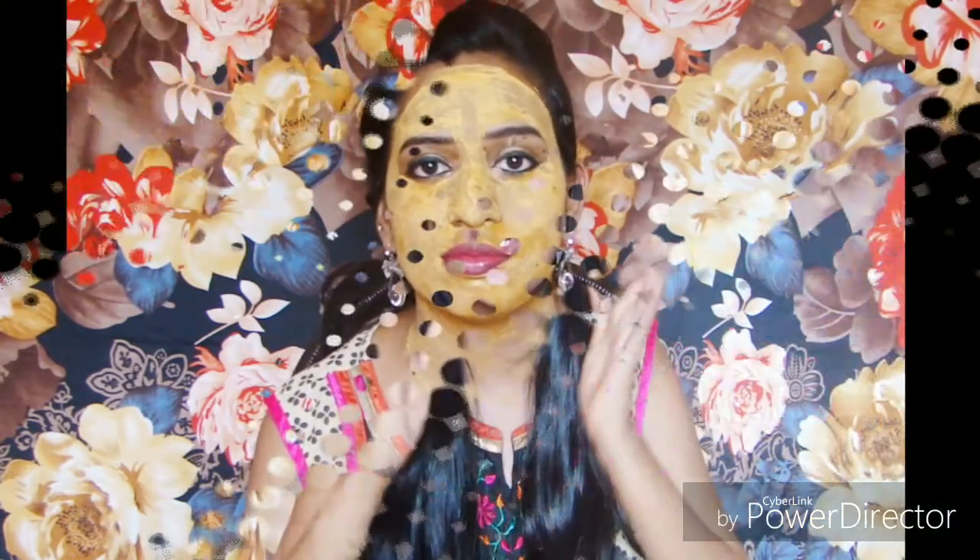Now the face pack is almost dried and I'm just going to wash it off and show you guys how it looks. I just washed my face — my skin feels really soft, smooth, and glowing. Hope you will try this face pack at home.